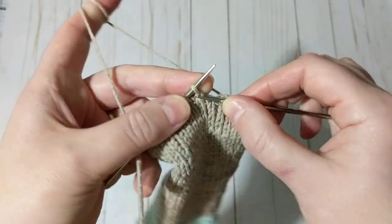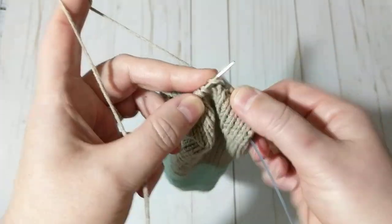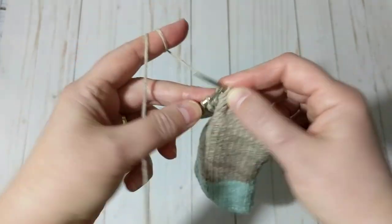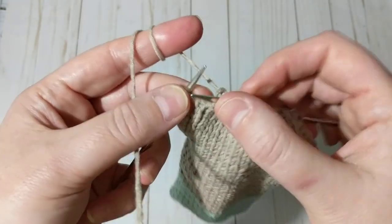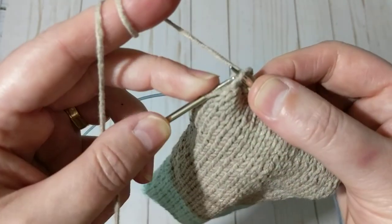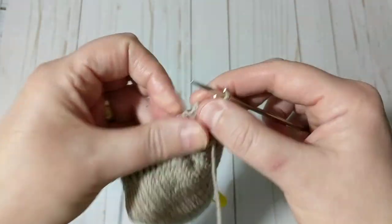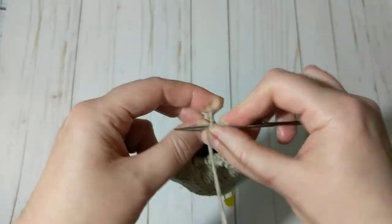I'm just going to continue knitting until I have 10 stitches in the middle. So I'm going to knit all the way to the end. This is the last stitch — can you see the V here? I'm going to grab this loop and knit it, then put it back and turn my work.